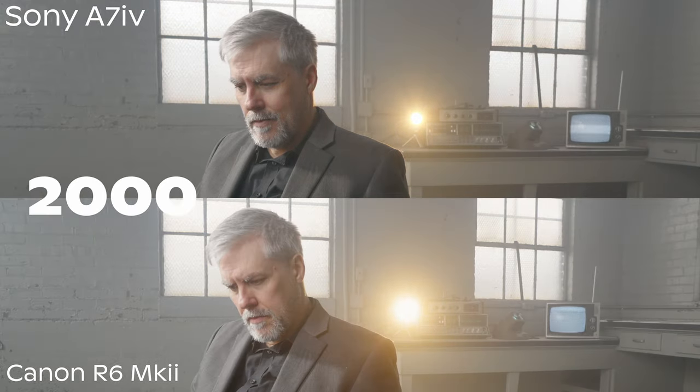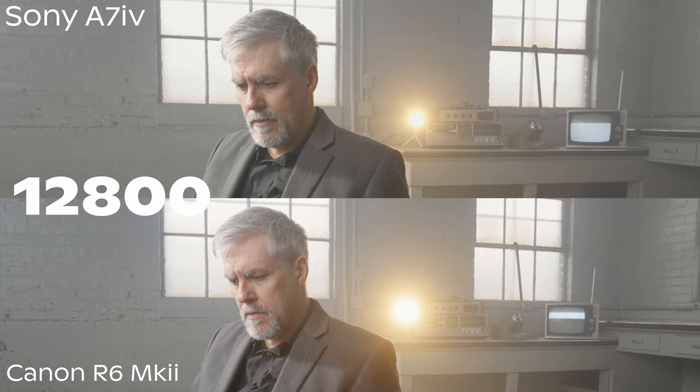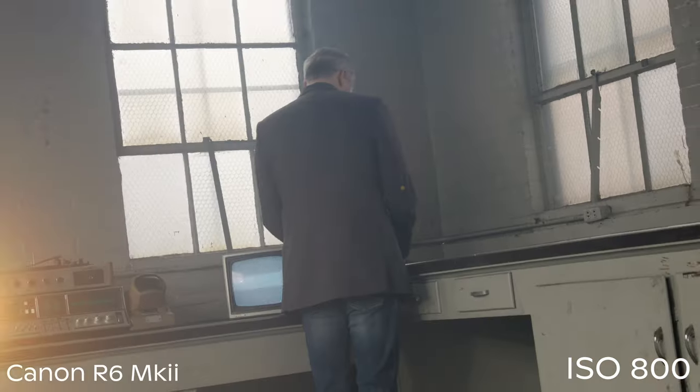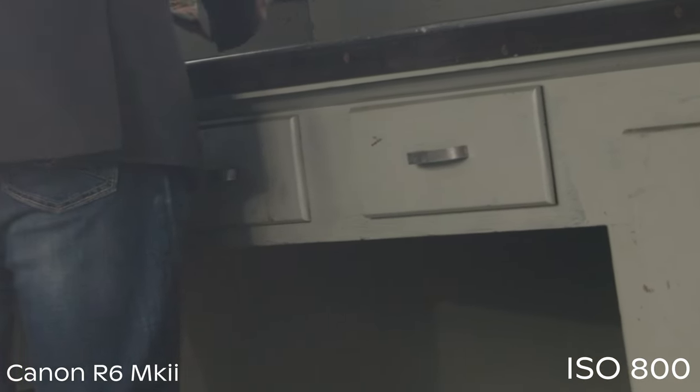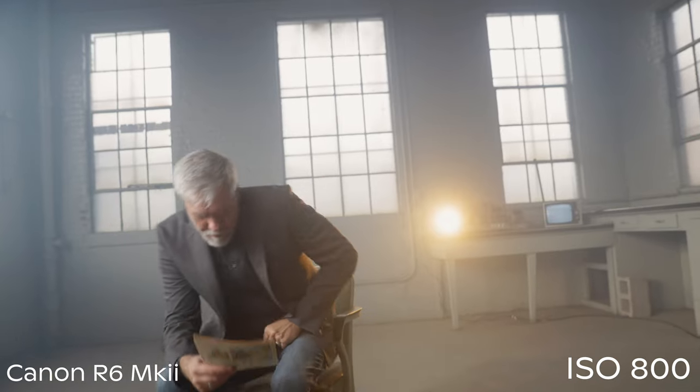Let's talk about ISO noise performance on both cameras. We did a full ISO test, and even in the non-ISO test footage we noticed quite a bit of noise in the Canon. This is a camera you're going to really have to work hard to expose properly, because I'm seeing a lot of grain in the shadow areas. If you zoom in on Josh's dark shirt in the scene, you can clearly see quite a bit of noise in the shadows — and this was exposed properly at the lowest base ISO of 800, shooting in C-Log 3, even exposing to the right quite a bit. That's what I've done with C-Log 3 over the years, and I was hoping to see a cleaner image on the Canon. That is definitely not the case.